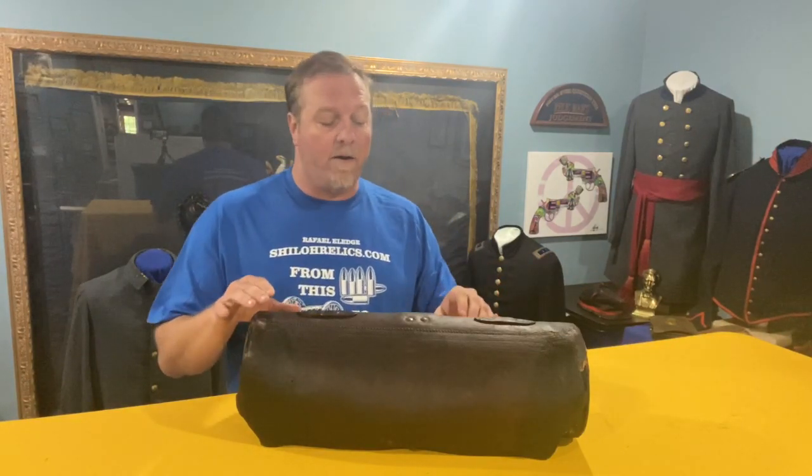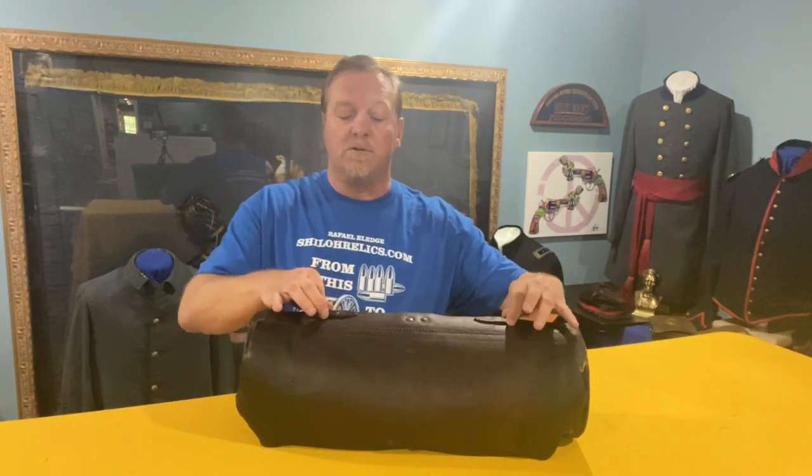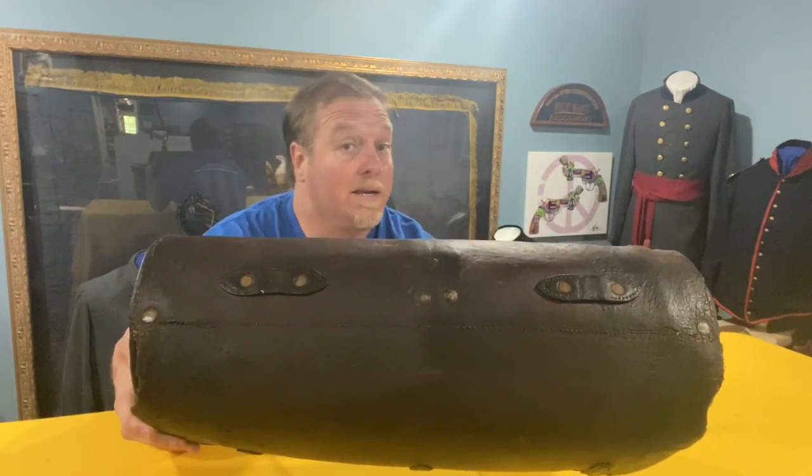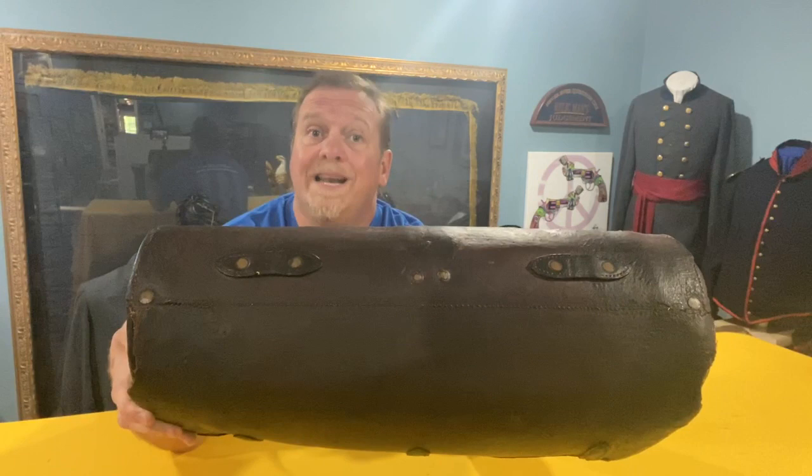When Civil War officers or mounted troops had their saddles on the horses, a lot of times they used saddlebags, but if they didn't use saddlebags or if they needed extra room they would use this leather piece known as a valise. They are made of leather, very sturdy leather. They have straps on top that are riveted in place and they've got big rivets. When you're in a camp metal detecting, a lot of times you'll find a lot of rivets and wonder what did they go on.